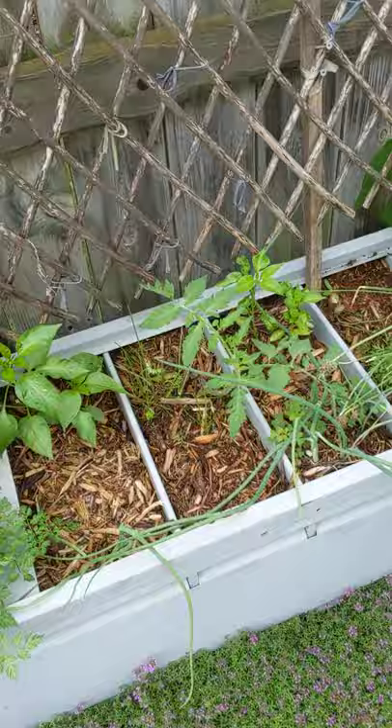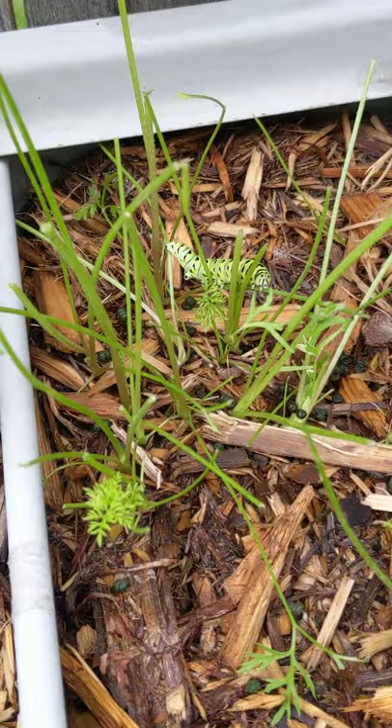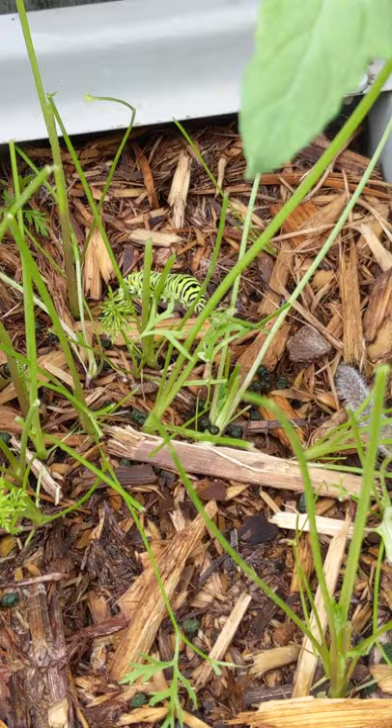I've been watching some swallowtail caterpillars in the garden. Here's a pretty good-sized guy. He's snacking on some carrot tops, which is a host plant favorite of theirs along with dill, fennel, and parsley. I've never actually seen them on parsley myself, but those are some things that they like.